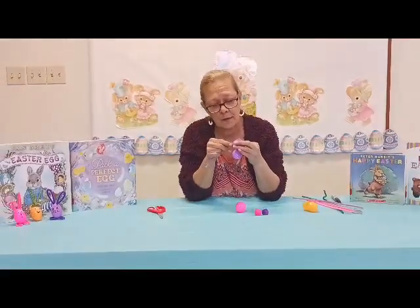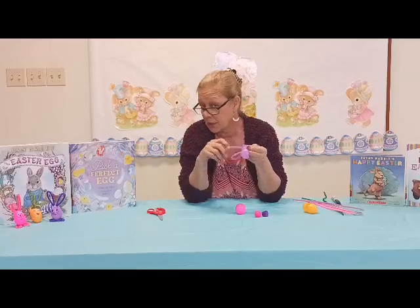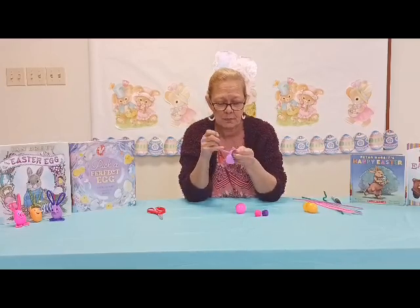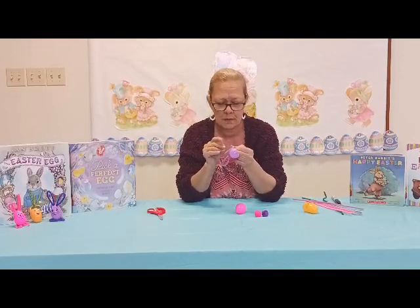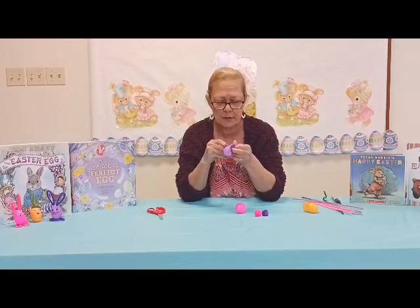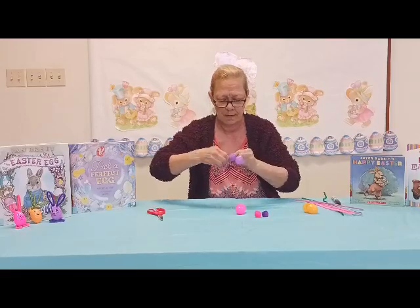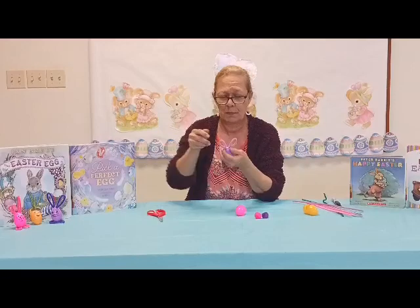We're going to do the same through the other hole. This is quick and easy — pretty much if they can twist pipe cleaners, they can make this. Stick both pieces in the one hole again and repeat what we did on the first one — twist them up inside and then shape your bunny ear.